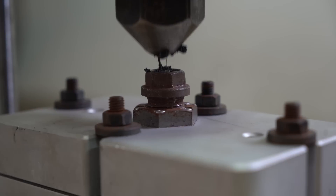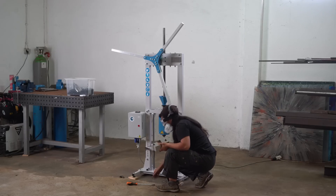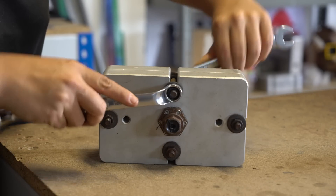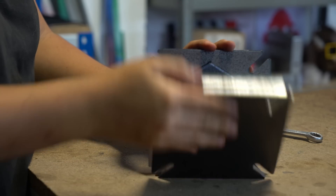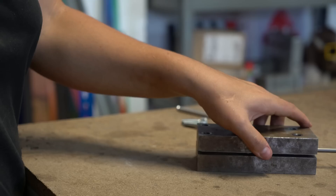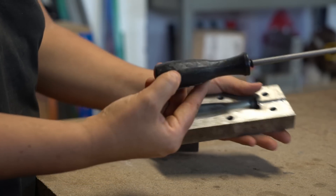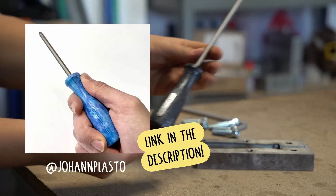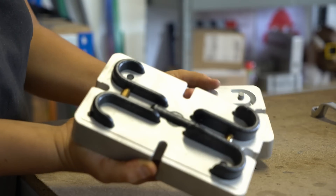It goes pretty smooth considering it's quite old plastic. So let me show you what we have. The basic Precious Plastic tile came out pretty smooth. A screwdriver from John Plasto - pretty good as well; he actually sells them on the Bazaar. You can support the guy and get one for Christmas.